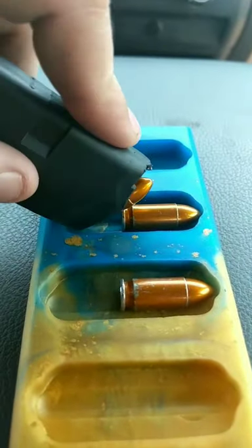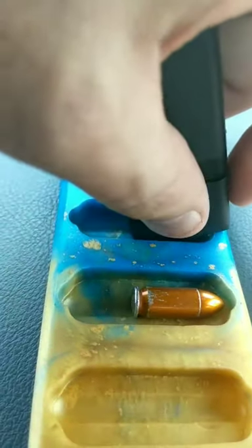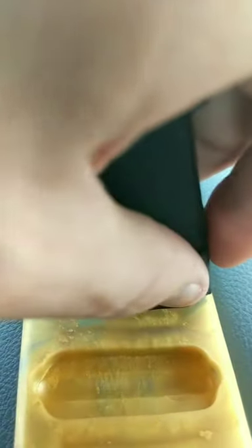I'm going to do it one more time in the next slot. Back of the magazine into the slot, push it forward, slide it forward — just like this. All you're going to do is rock it and slide it.